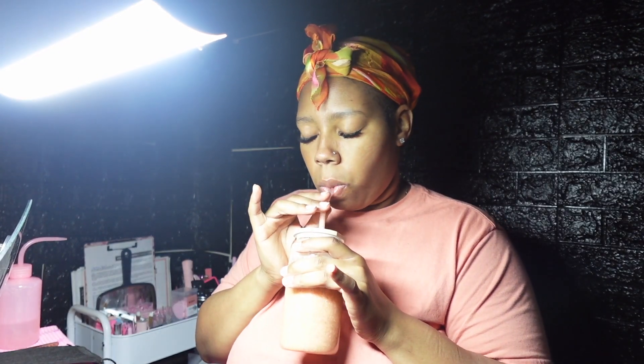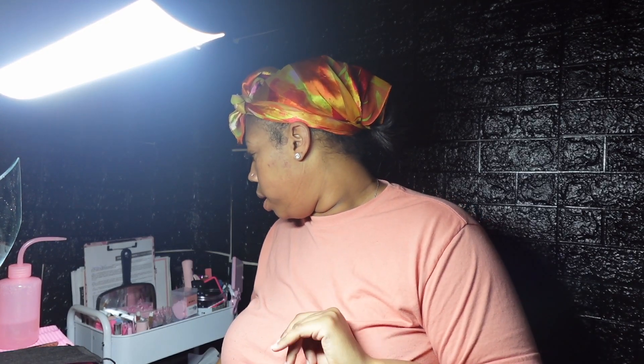Good morning y'all! As you can see I'm in my lash area. I have two clients coming today — they're coming together, two best friends. The first one is at nine, then I have another one at eleven, but they'll both be here.